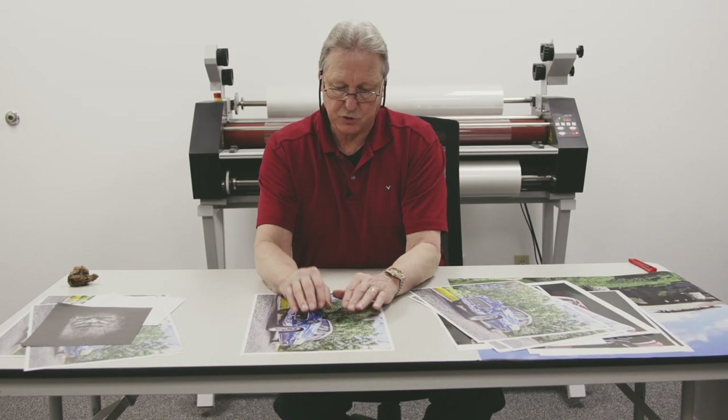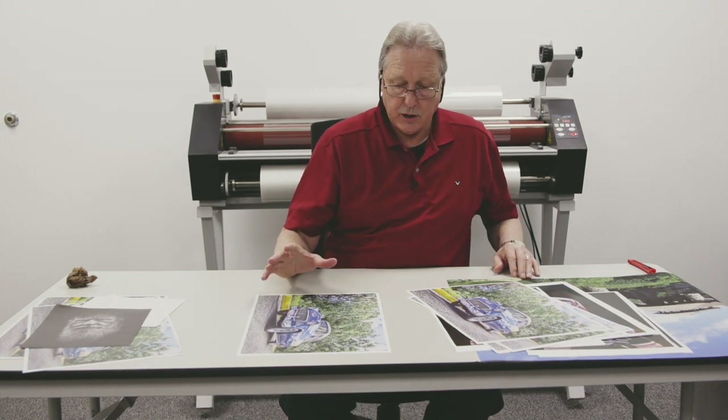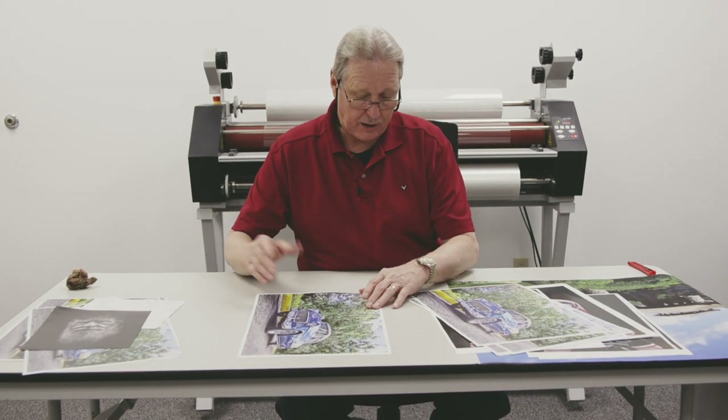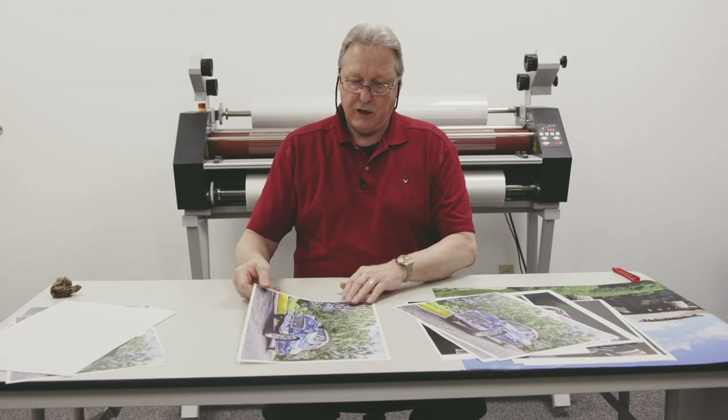Make sure if your customers bring you prints that they've been properly stored and properly dried, otherwise you run the risk of ruined prints. Also, you want to have your lamination done in a climatically controlled area — generally around 50% humidity or less is good.